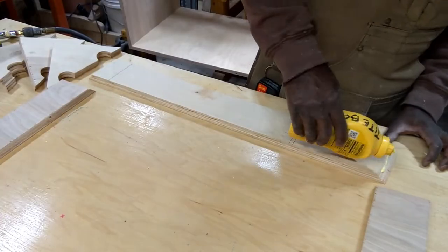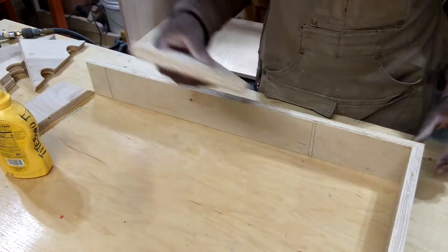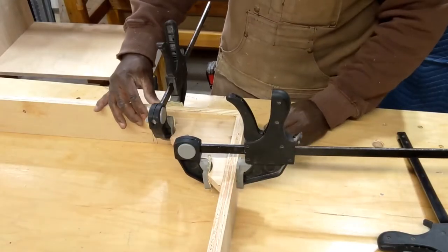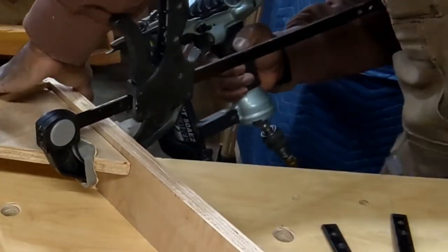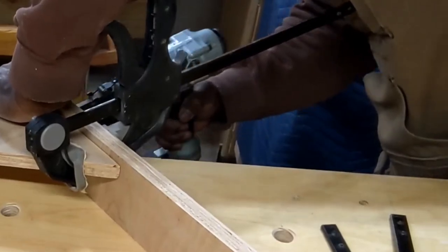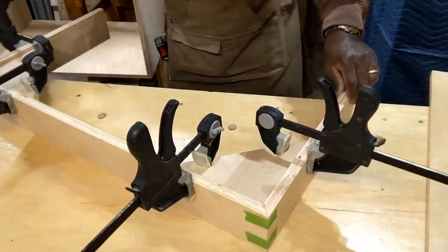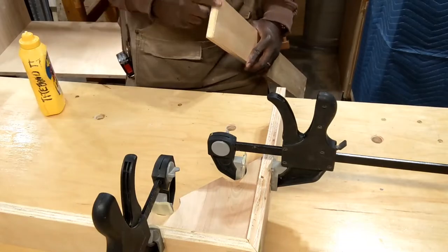I'll use glue and brad nails to secure the joint, and I'll use these corner clamp jigs to hold it square while the glue dries. I'm going to use 18-gauge brad nails to secure this joint, and it should be a solid enough joint for what it's used for. I also added some frog tape to pull the joint tight together as well.